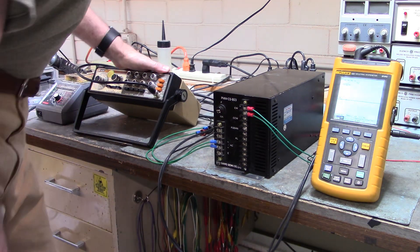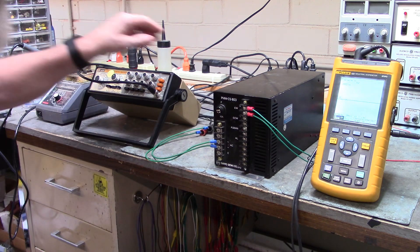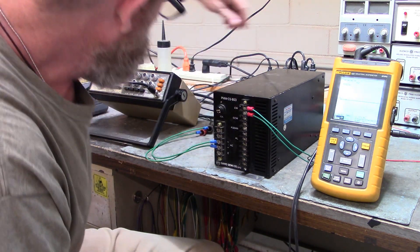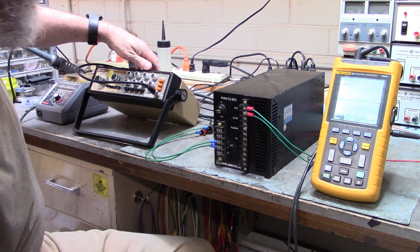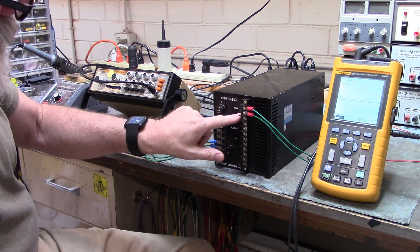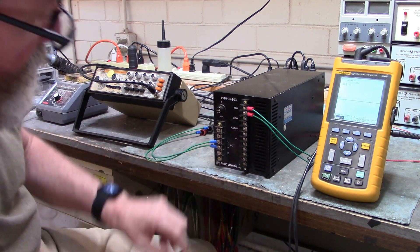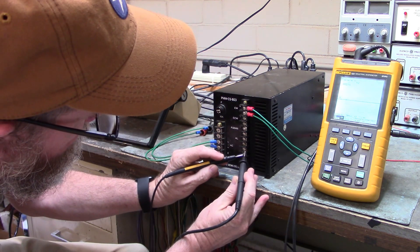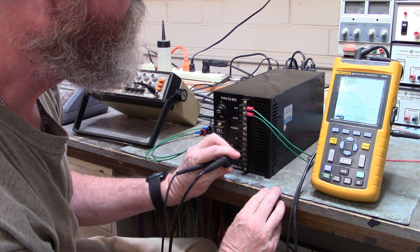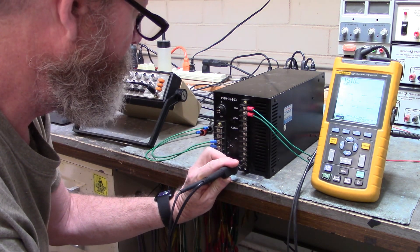I've got the function generator right here providing the step input to the Sanyo Denki. On the plus terminal — clockwise plus — I have to take 5 volts from an external power supply. The ground of the external power supply goes back to the ground of the function generator, and the 5 volt step input from the function generator goes to the clockwise minus terminal. The output to the stepper motor is on the AB phase terminals and the CD phase terminals. There's the AB terminals — that looks good — and here is the CD terminals, and they look the same as the AB terminals.